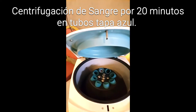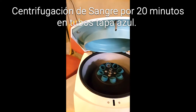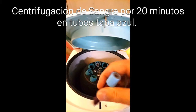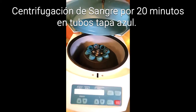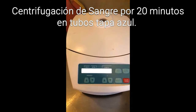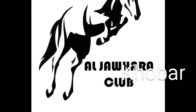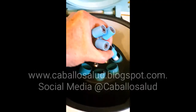I put it into the centrifuge — it is like a cross. It has to be completely balanced to proceed. Here we start with the centrifuge.